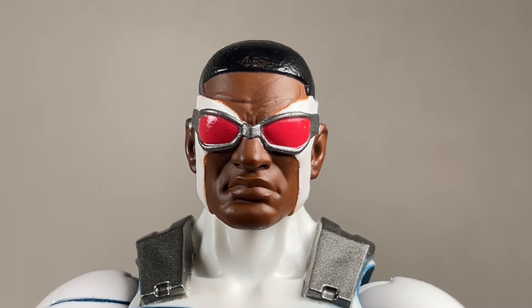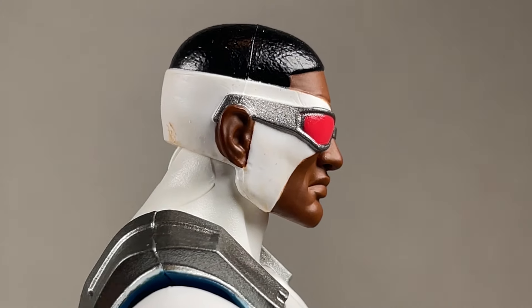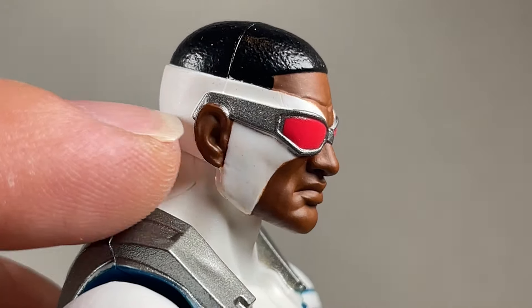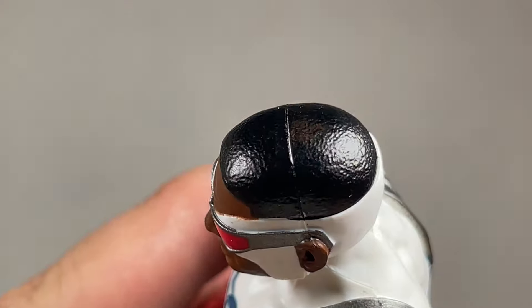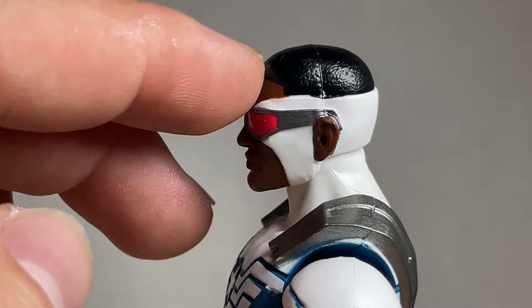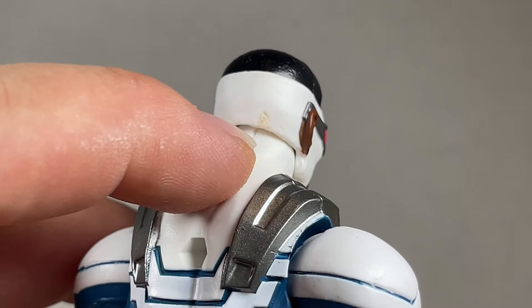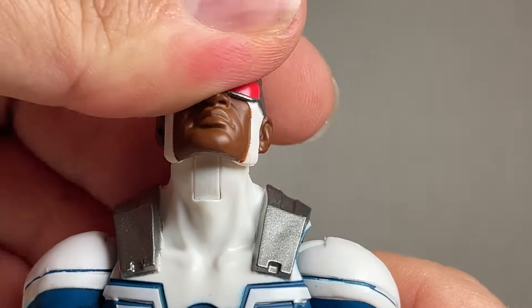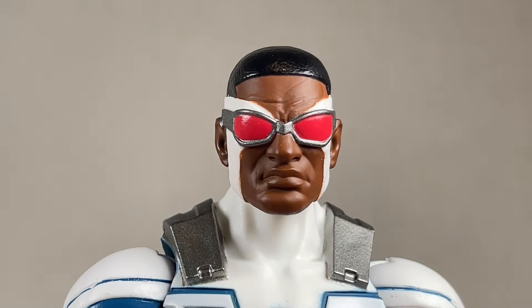I really like this head sculpt for Falcon Cap. It's the same sculpt we've seen from the previous figure. The goggles are really neat and I like the skin tone, though it's a little darker on the ear with some silver overspray. The hair is printed all right and the sculpt and texture is really nice. The head has a swivel and a little bit of pivot.